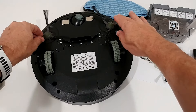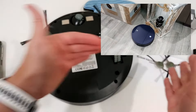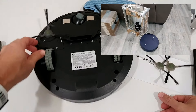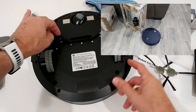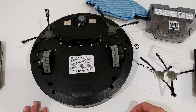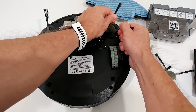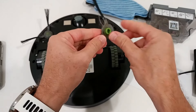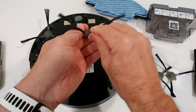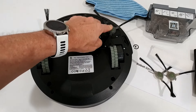It has two side brushes, which is really good — it can go along edges from both the left and right sides. Some vacuums in this price range only have one side brush, but two is much more efficient. You can see the brushes have picked up some hair. It's easier to remove them periodically, clean off any debris, and push them back in firmly so they sit tight.